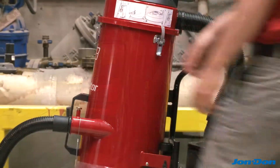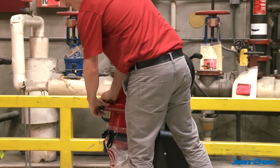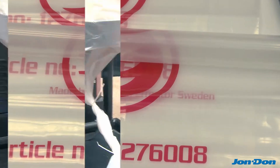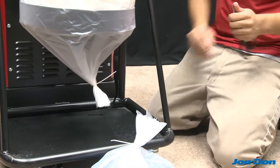The S13 features JetPulse filter cleaning technology which allows the operator to clean the pre-filter without exposing dust into the air. The unit features 6mm, 10-gallon disposable poly bags with the option of converting to the Longopak dust disposal system with an upgrade kit sold separately.